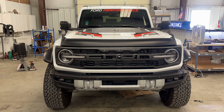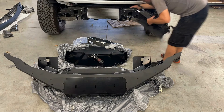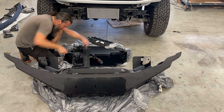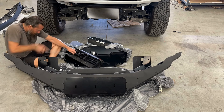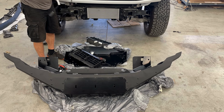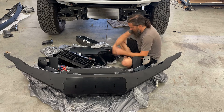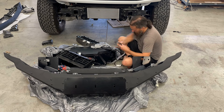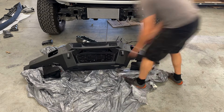The next step is to start relocating the adaptive cruise sensor. The Maxlider bumper has an opening suitable to mount the sensor so that it is still usable. The first step is to remove the active shutters and remove the sensor from that, and then it will get relocated to the new bumper. One step in this process is to reconfigure the factory harness to allow for the wires to reach the new location for the adaptive cruise sensor.